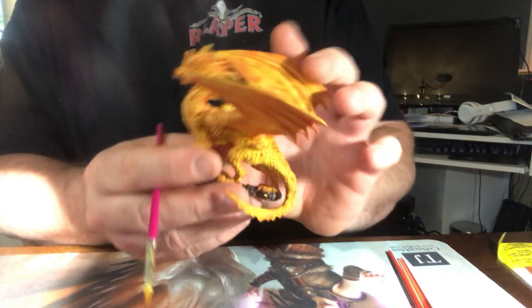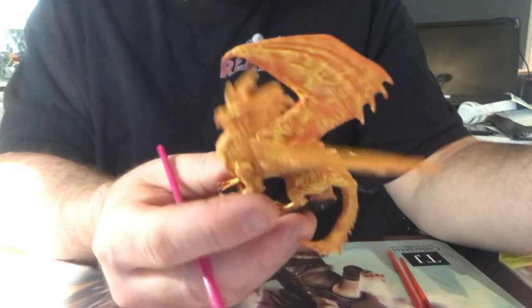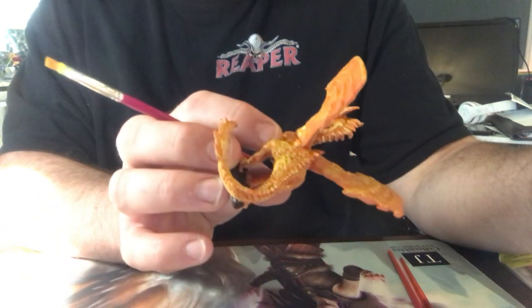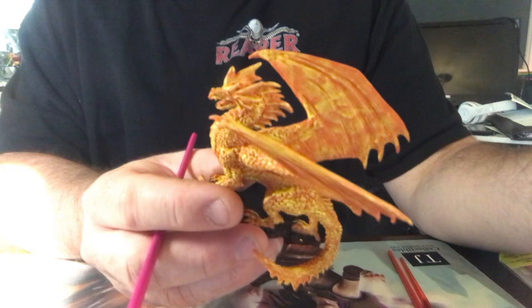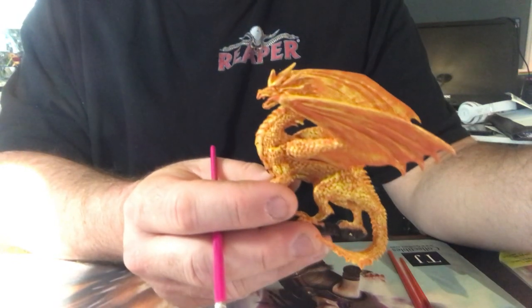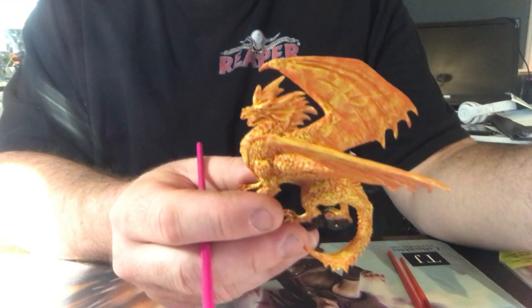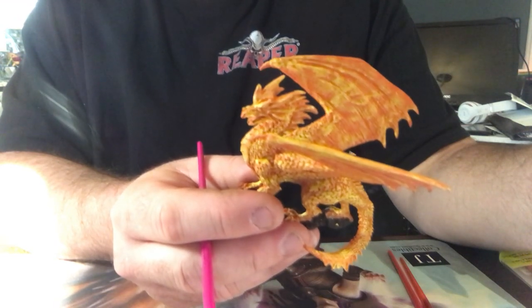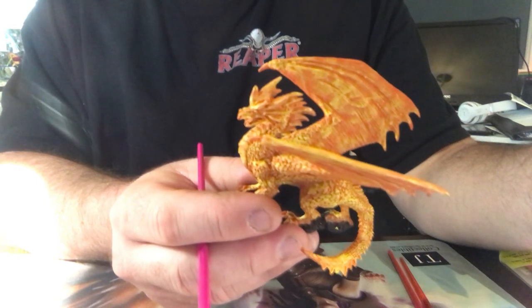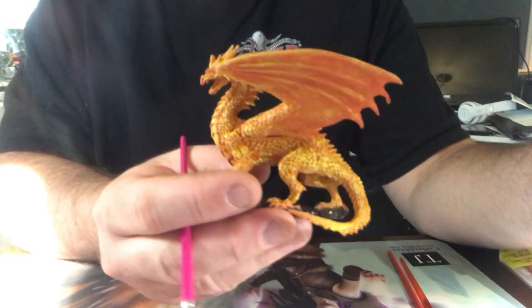I went over this just with the slightly lighter yellow — I'm happy with how it came out. Now I'm going to go over with some color shift paint in a few spots, and then I'm going to touch up with fire opal for the claws and some of the spikes, and touch up the ground cover.